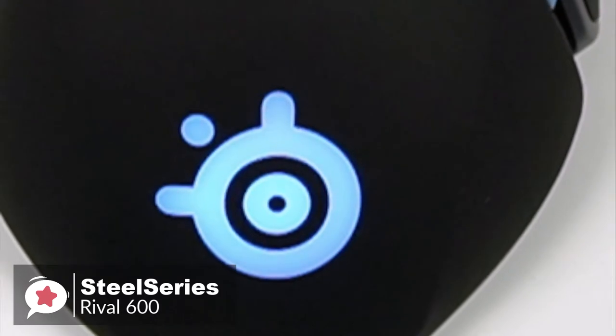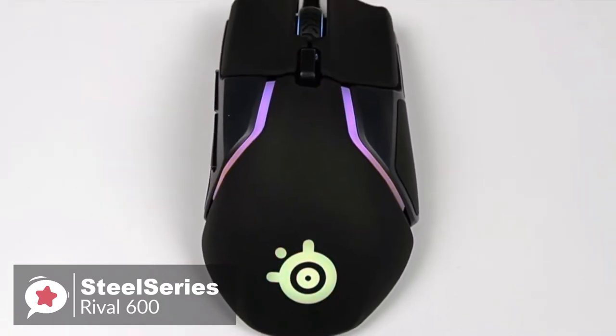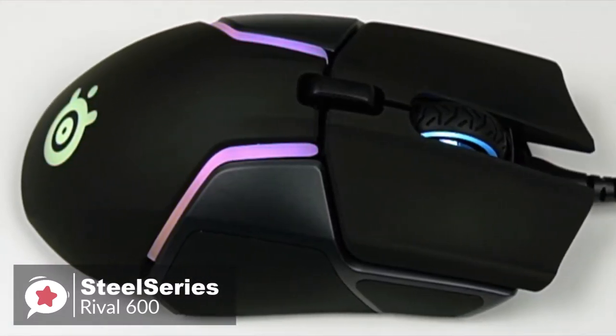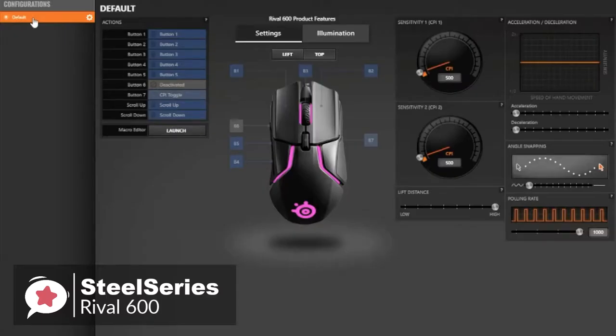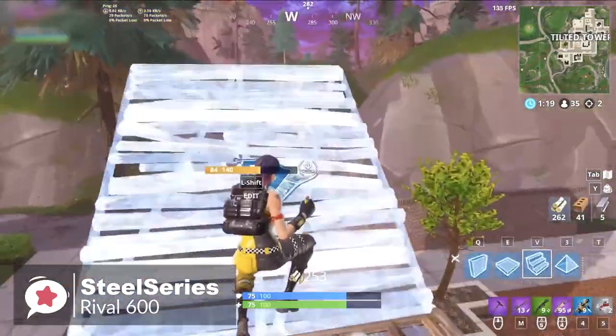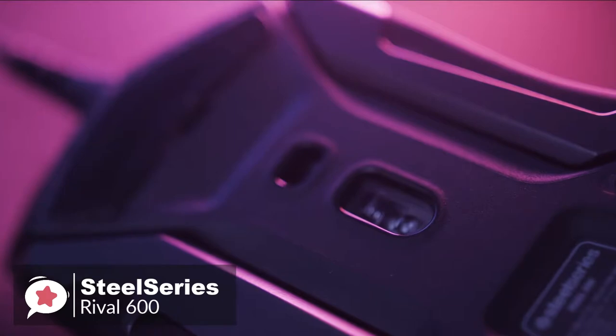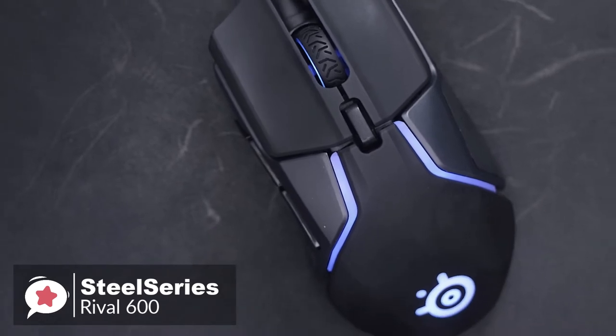The Rival 600 introduces true RGB spectrum lighting with 8 zones. You can not only have this mouse cycle through multiple colors but display a rainbow of hues at the same time — the RGB quality is on par with Razer's peripherals. The SteelSeries Engine software unlocks an impressive armory of engine apps that make customization of the 8-zone RGB lighting easy and intuitive. For professional FPS gamers or anyone competing in shooter games, whether for cash or just for fun, the Rival 600 should serve admirably and won't disappoint.